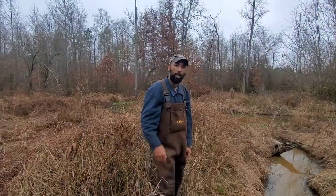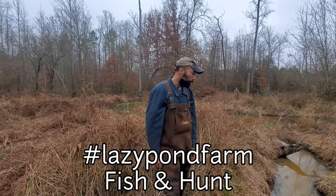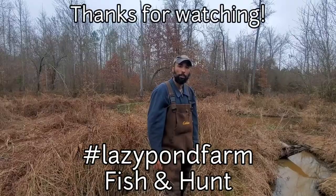This is Kevin and James with Lazy Pond Farm Fish and Hunt. Y'all stay tuned. Hopefully we'll bring you some better footage and we'll get on moving down the trap line. Thank you for watching.